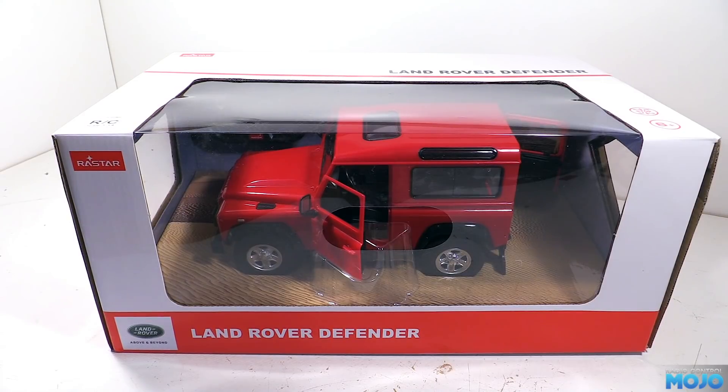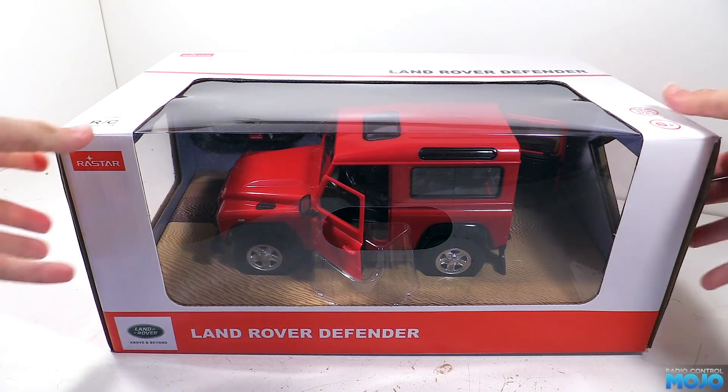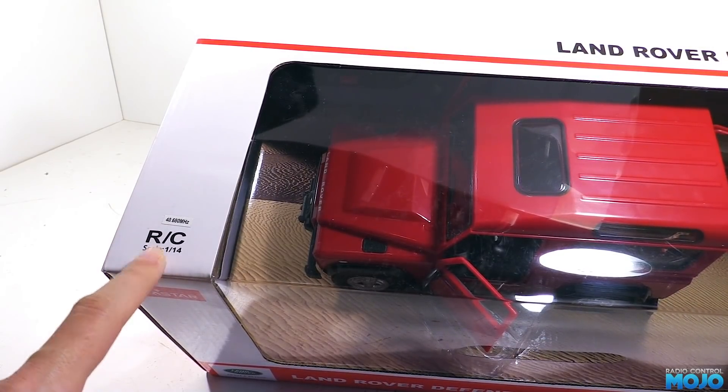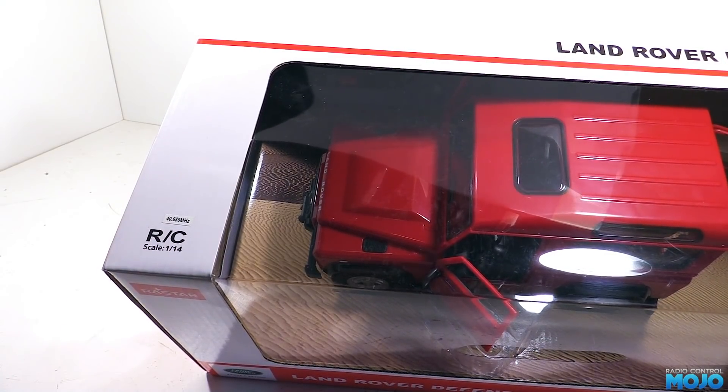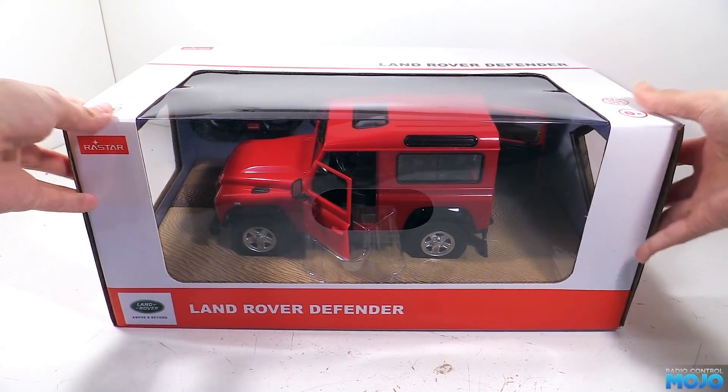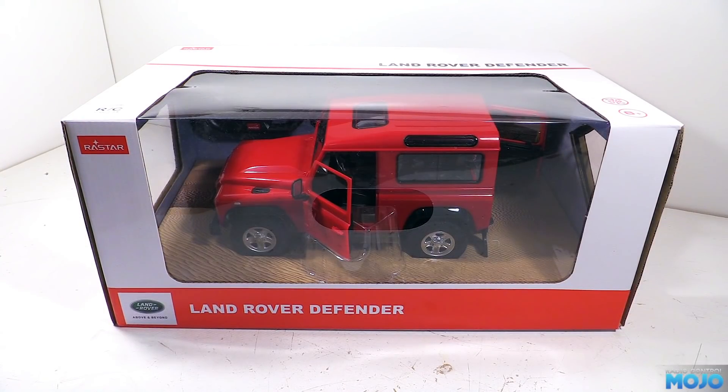Now you might be asking why we're looking at it here on RC Mojo. If we look at the top corner of the box we see it's 1/14th scale — the same scale as the Tamiya and Hercules lorries. It's a fairly rare scale to find, with 1/12th and 1/16th being far more common.